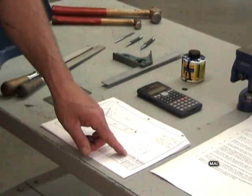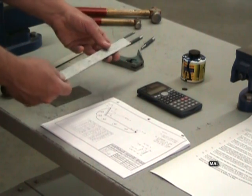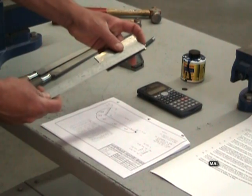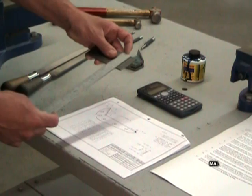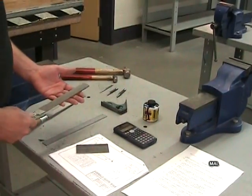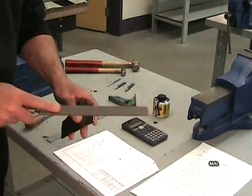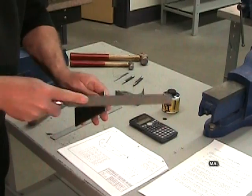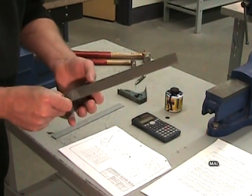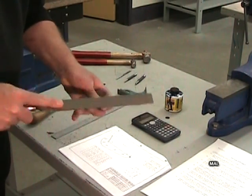On commence par vérifier les dimensions de la pièce brute à l'aide de la règle de l'équerre ajustable. Les dimensions de la pièce brute sont indiquées dans la portion supérieure de la cartouche du dessin. À l'aide d'une lime à dents fines, on va ébarber la pièce brute. L'ébarbage est une opération importante : elle augmente la précision des opérations d'usinage à venir et réduit la possibilité de se blesser lors de la manipulation de la pièce.